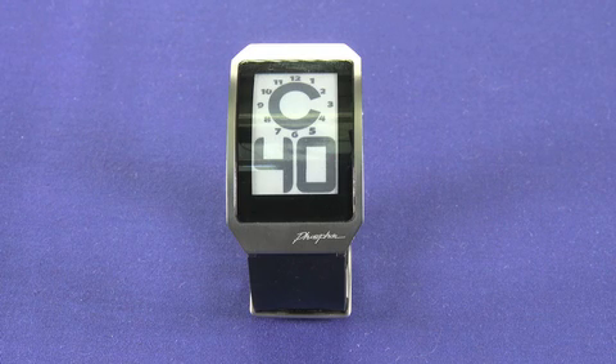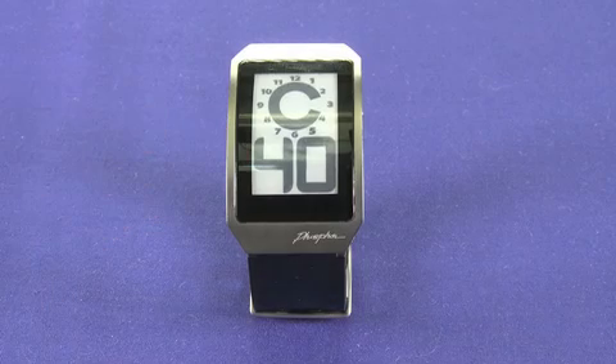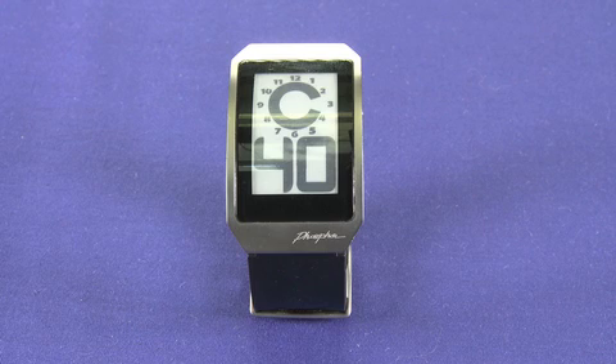It's actually the least expensive in Phosphor's line of E-Ink digital watches. What makes this thing cool is that it does use E-Ink in the display. E-Ink is the same technology that you'll find in the Kindle, the Sony Reader, and other e-book readers like that. The whole idea behind E-Ink is that it requires very, very little battery to actually operate.